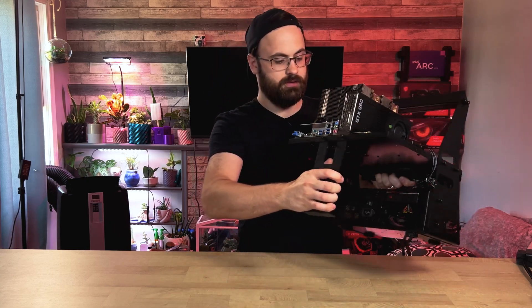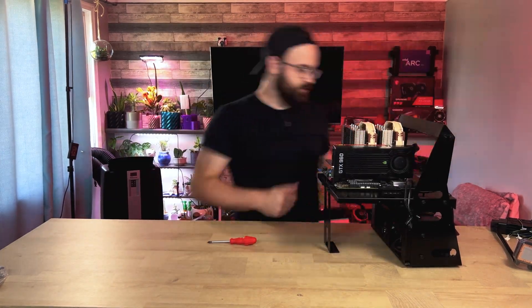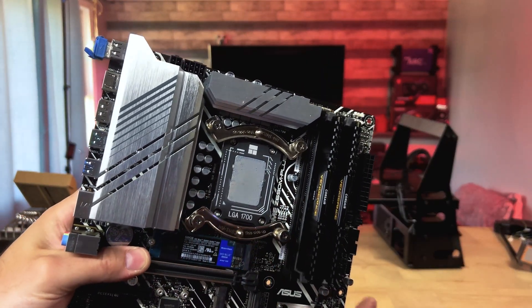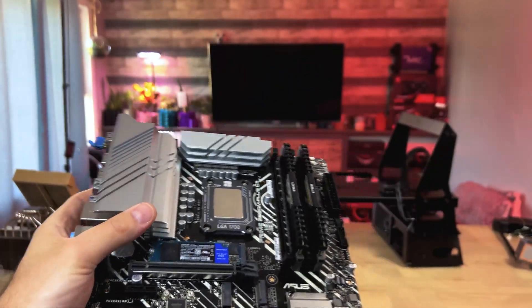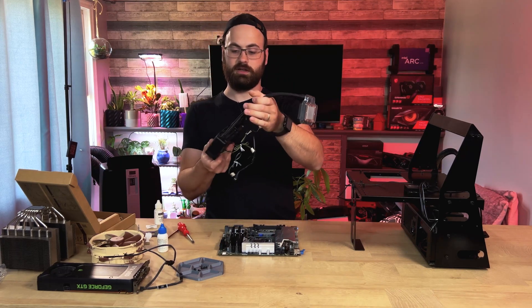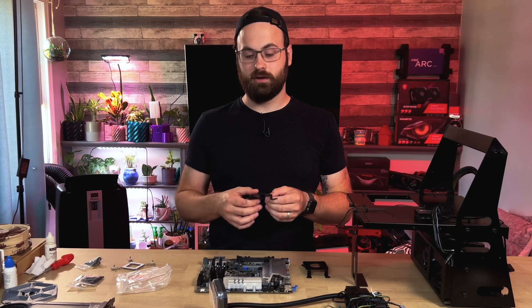Unfortunately, because I'm using this old Lian Li test bench, the CPU cooler bracket doesn't really line up with the cutout, so I'll have to uninstall the motherboard to change the cooler. We are also using a Thermalright contact frame, just to make sure the CPU is nice and flat to give it the best chance of making good contact with the coolers. Now that the CPU is cleaned up, let's start with the L3 cooler — starting with the one that's not going to perform as well and working our way up. There are no included instructions in the packaging, but there is a full color guide on Dynatron's site that you can download, linked in the video description below.